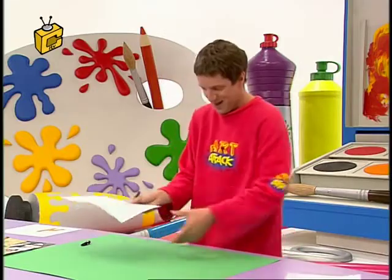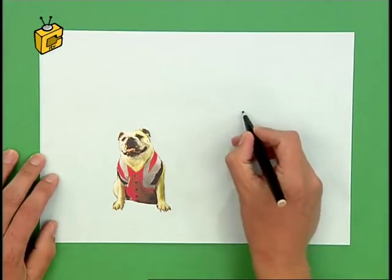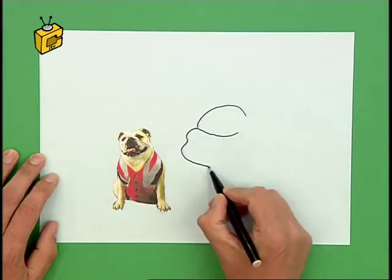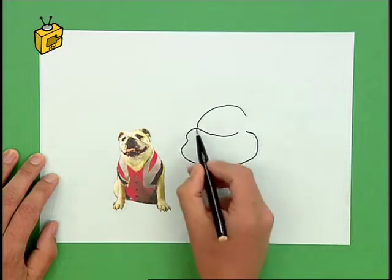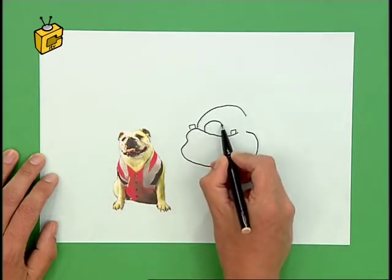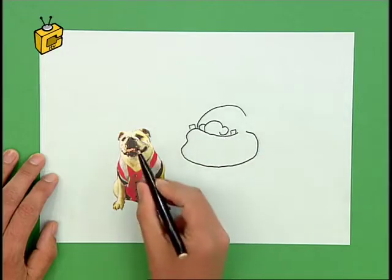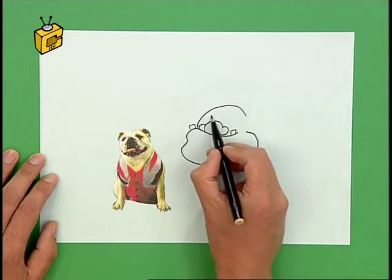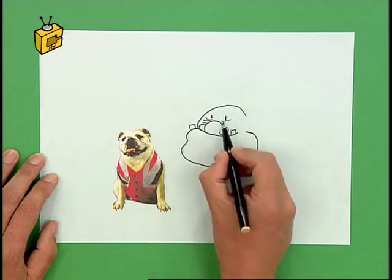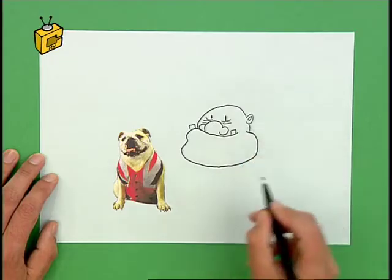Look at this one. This is Winston the Bulldog. Now, what does his owner look like? He must have a fat head, so a nice big fat head there. What about this jowly mouth? A nice big jowly mouth there, like that. And look at these little teeth sticking out at the sides — I'll put those in. And a nice big fat blobby nose with some big nostrils. And just looking at the dog's features — look at these little pixie eyes. There's lots of lines under the eyes, so I'll just copy those. And these little stubby ears — let's put those in there.